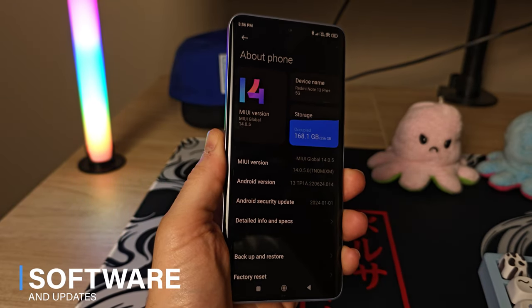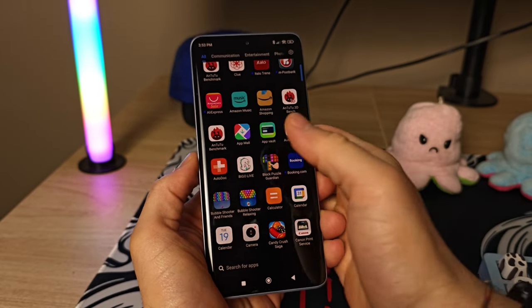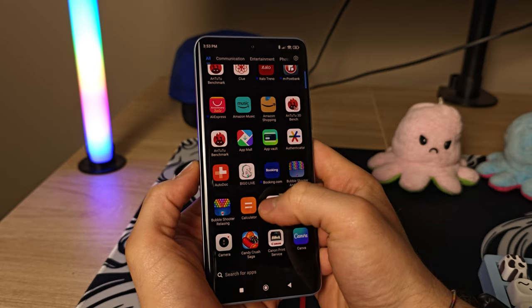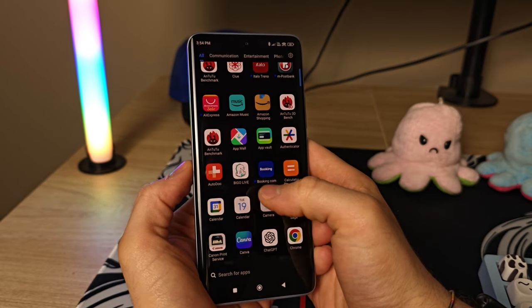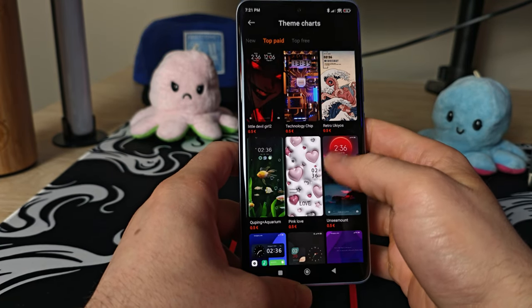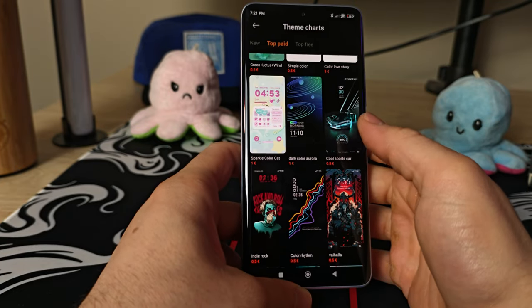When it comes to the software, we still have MIUI 14 on top of Android 14, however this phone will receive the new HyperOS update very soon. Xiaomi promises three years of Android updates and four years of security patches. The phone comes preinstalled with bloatware, which is annoying but easily uninstalled. I really love MIUI's wide selection of themes, though HyperOS currently doesn't have as many — hopefully Xiaomi adds more in the future.